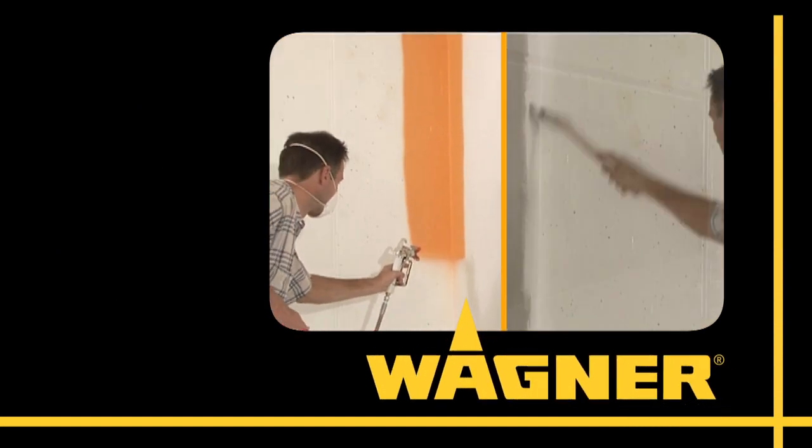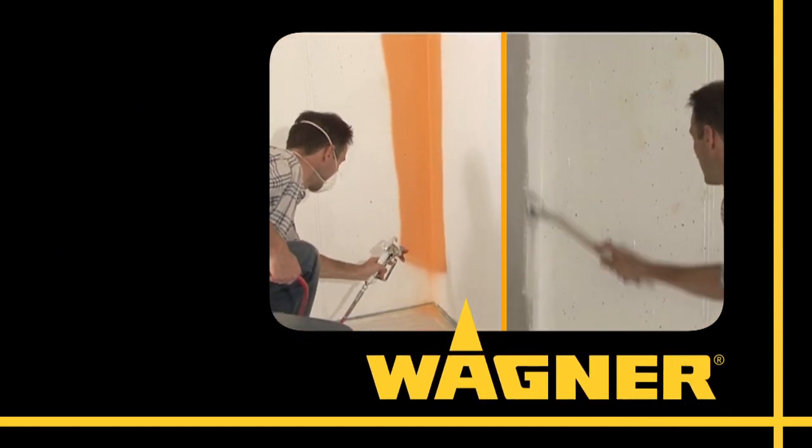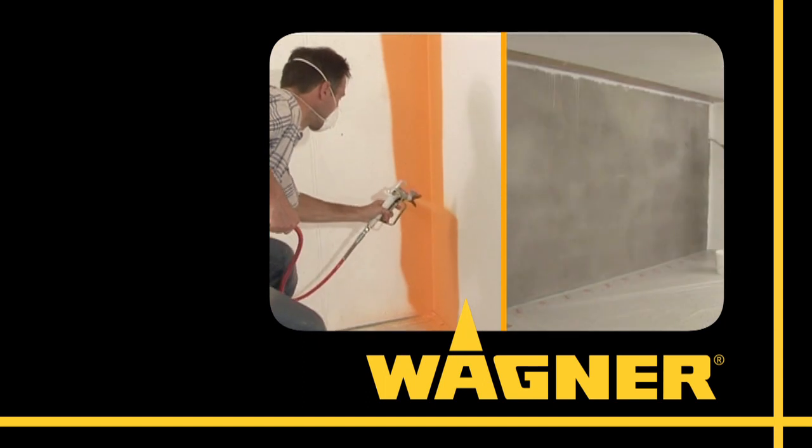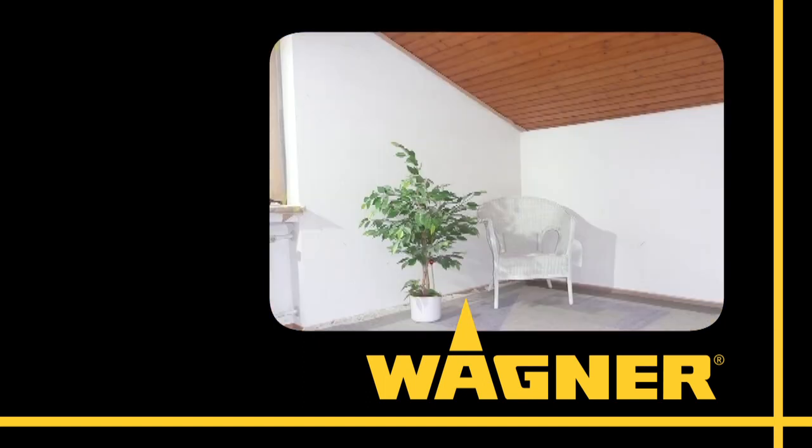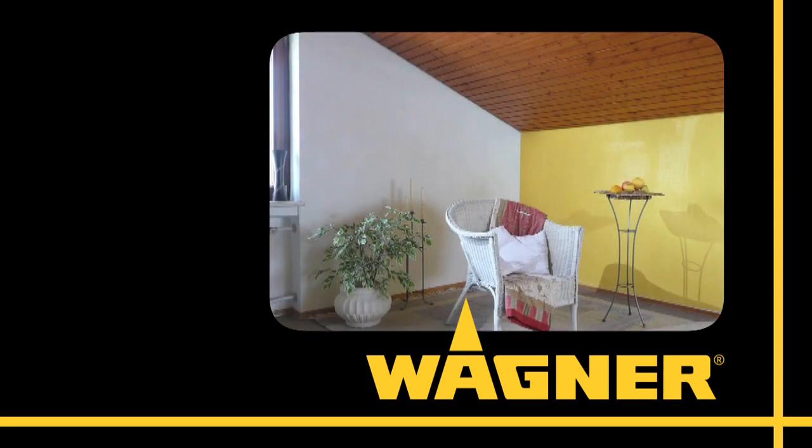And talk about fast. Painting in hard-to-reach places like corners and edges used to be really time-consuming with a paint brush and roller. But with the Wagner Pro Coat, it's done in a flash.